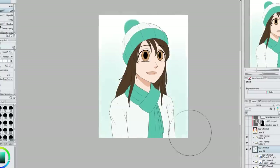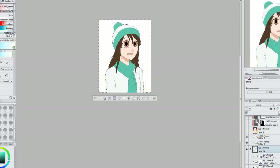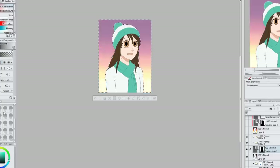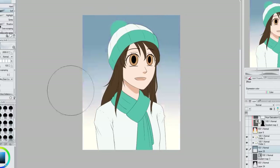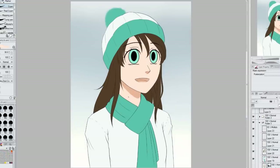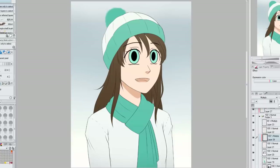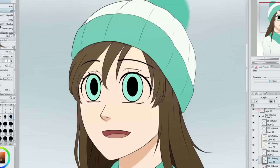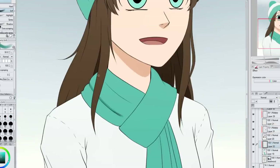After finishing the line art I filled in all the base colors and figured out the background. I considered using a whole bunch of different colors but ended up going with something similar to the original — just a little more blue and less gray. I have the lighting coming slightly from above, but since the area is cloudy I'm keeping shadows softer and less harsh, as the clouds and snow diffuse the light.